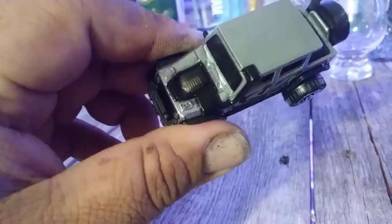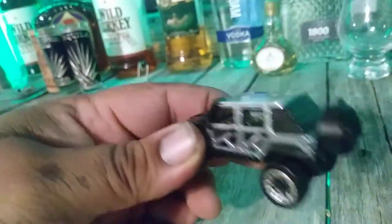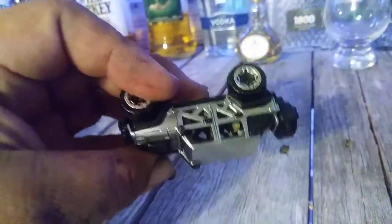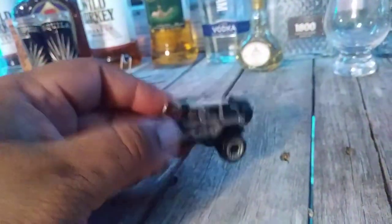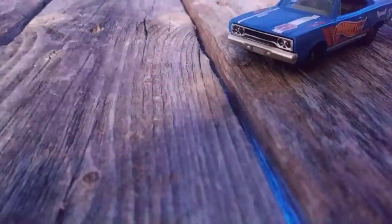I painted the air intake, door handles, taillights, and the interior — you can see the interior is kind of tan. That's my Jeep, love it. And this is my other one — as you can see, it's been lowered.